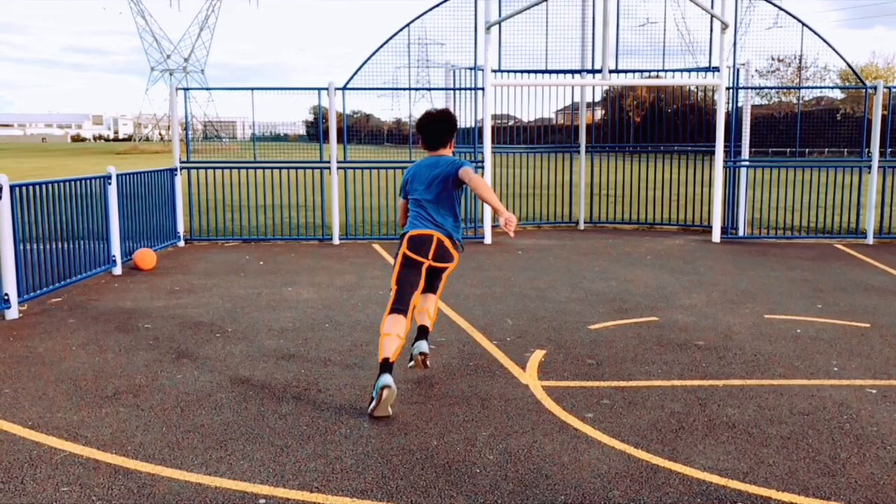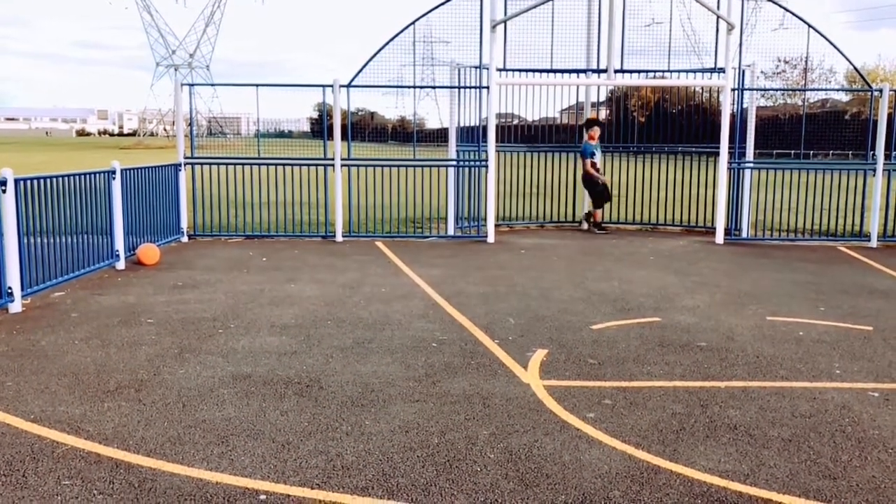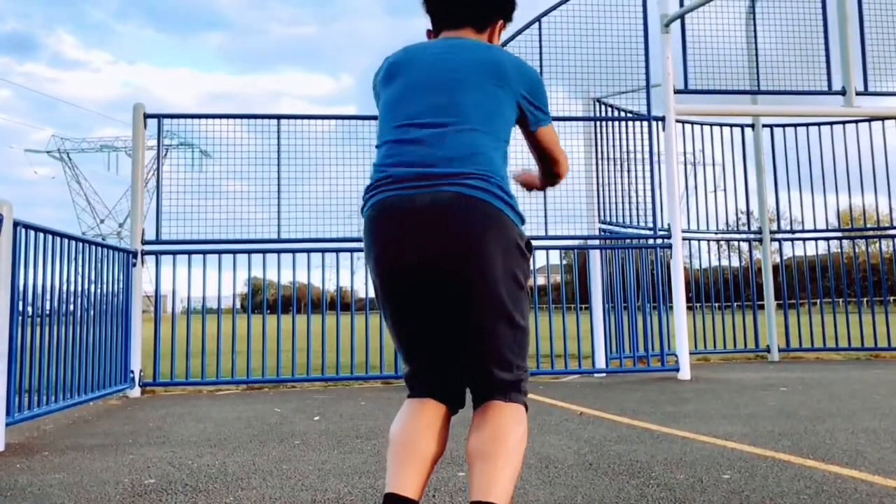When sprinting in basketball, you use your quadriceps, gluteus, and calves most often. Your calves help push more power into your sprint when contracted. The quadriceps only contract when your leg is straight, and the gluteus muscles only contract when you run, jump, and squat.